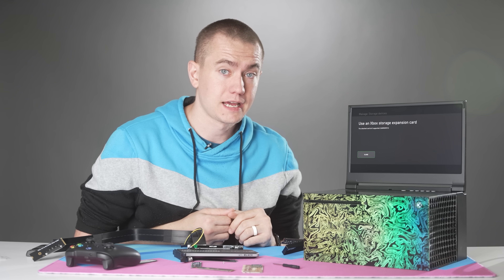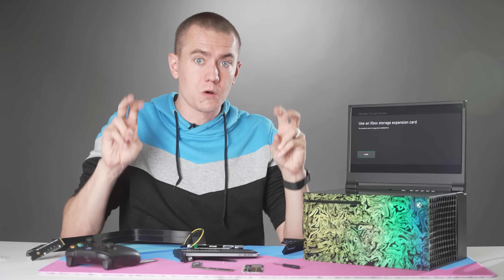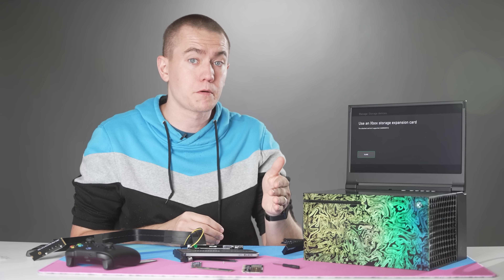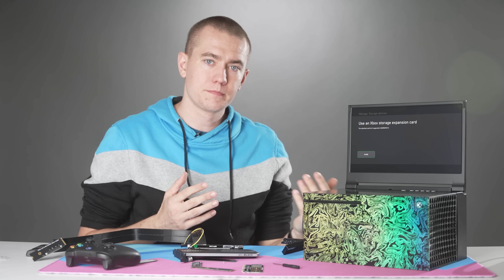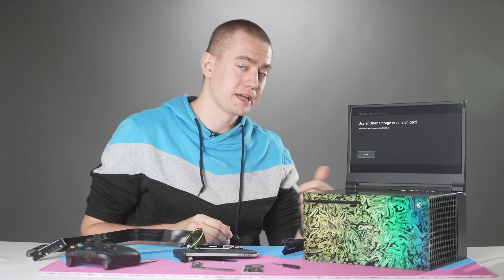You can't use other PCI Express 4.0 drives. I know this is kind of a lackluster ending, but somebody had to do it — especially as I was seeing reports all across the internet that this is really cool but we don't know if it works with other SSDs. Based on the two PCI Express 4.0 SSDs I know work in my PS5, they do not work in the Series X, which in a way makes Microsoft a little worse off than Sony since you have more options on the PS5.